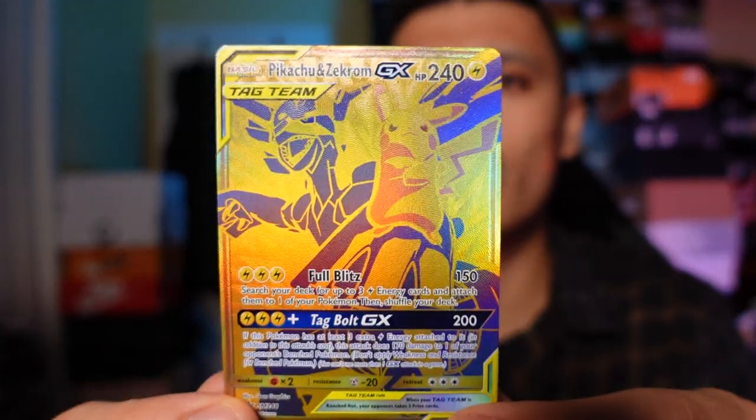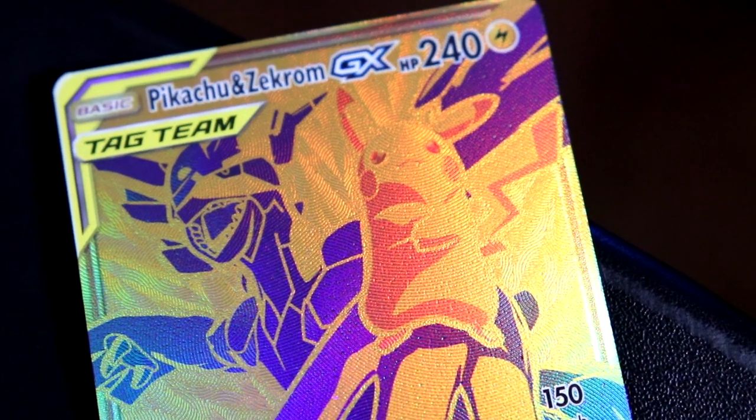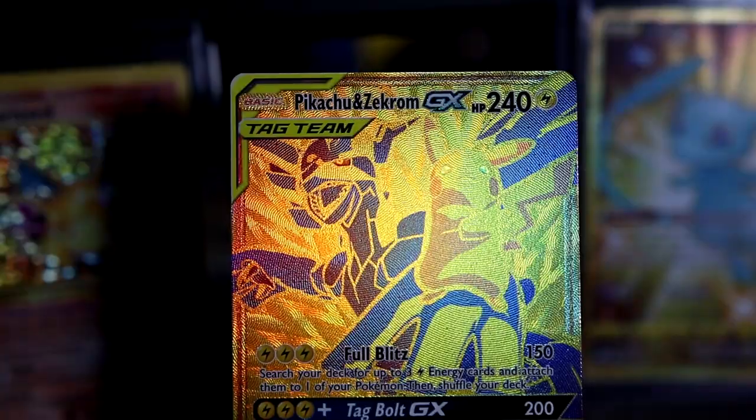Here is the Pikachu Zekrom right here. Really, really shiny card. I'm going to sleeve this up in a second because I don't want to damage it. It's so, so cool to see this card in person — I never thought I'd see an English version of this card.